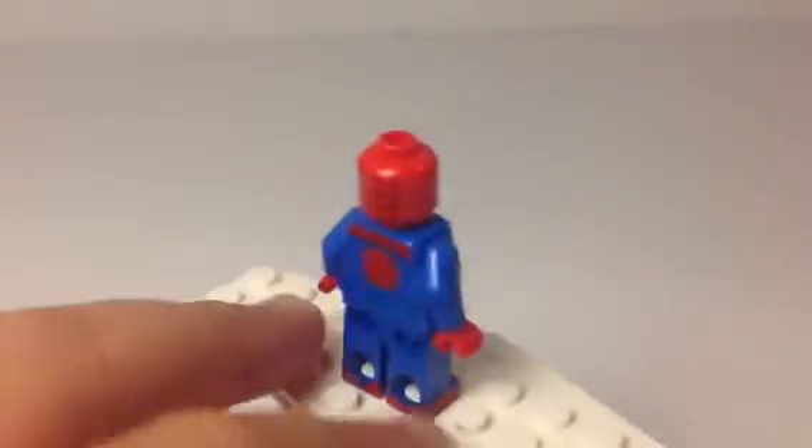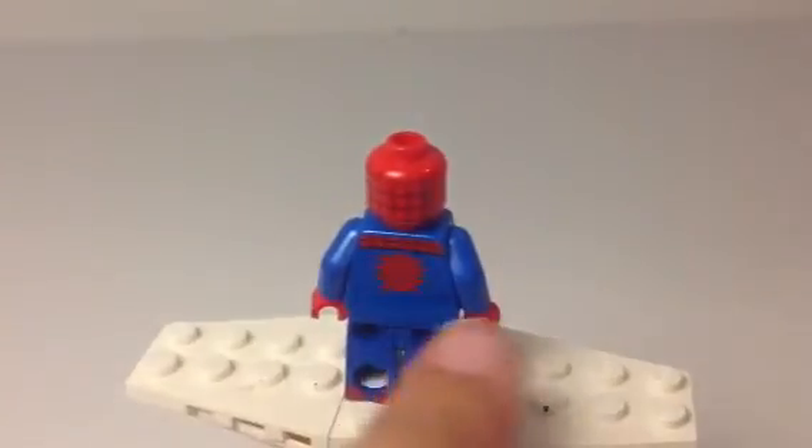The back is the same as the front, except it doesn't have the belt. So very basic.